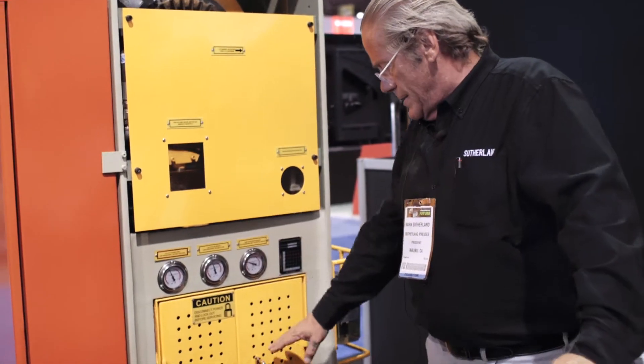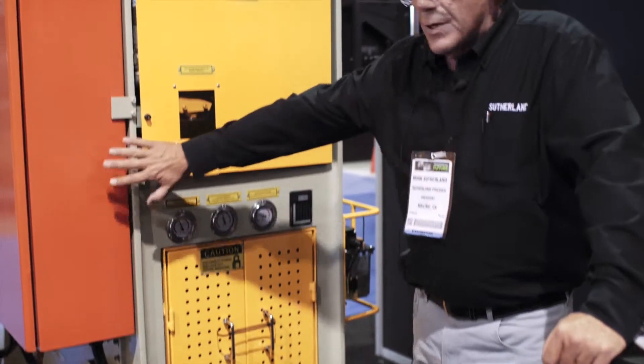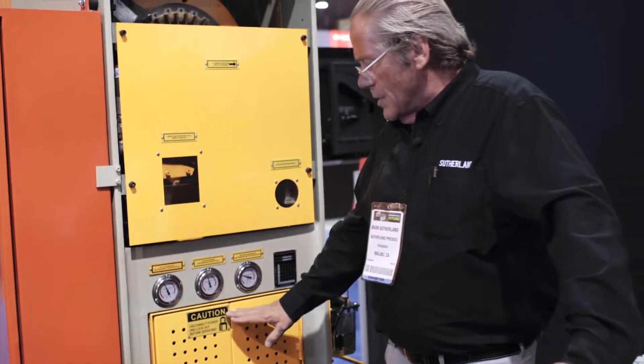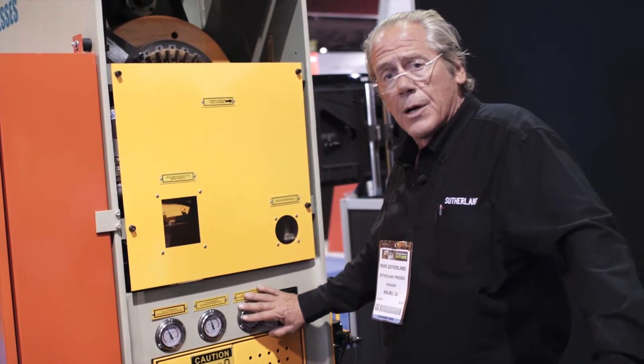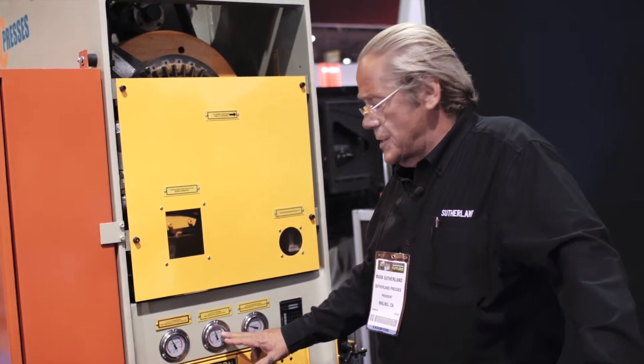A lot of what we're about is safety, so you'll see that everything is well guarded. Lower doors, upper door, safety orange electrical cabinets — these are all on interlock switches. The air center is located along the back of the press, with liquid-filled gauges from SMC.